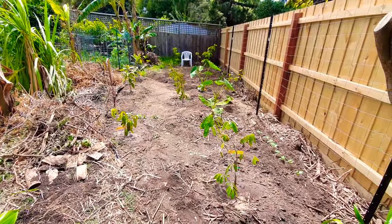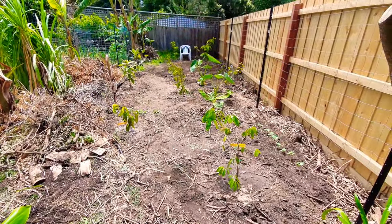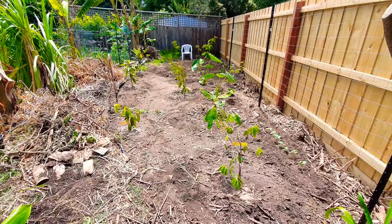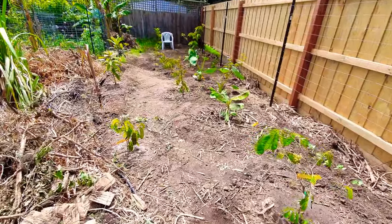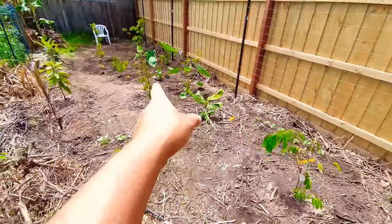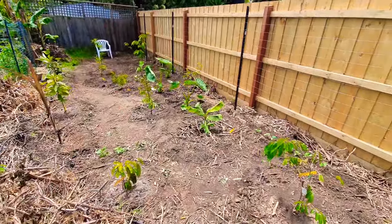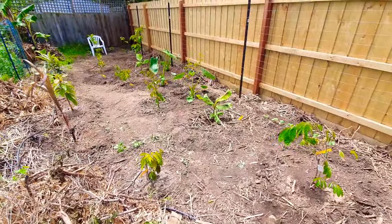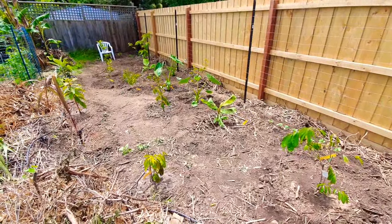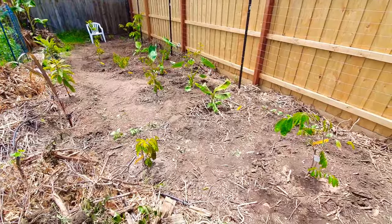I bet many of you have been on the edge of your seats wanting to see what I planted - well so was I, because I wasn't sure to the last second. I think I've made the right decisions. Some of you will say 'oh you shouldn't have planted that' - that's bound to happen 100%. Anyway, let's start the mini tour of what I put in the ground.